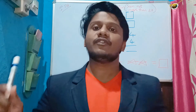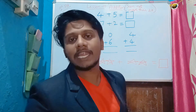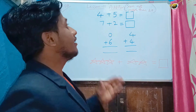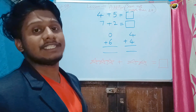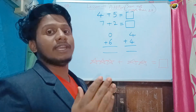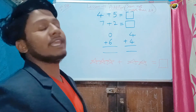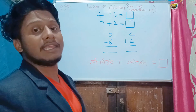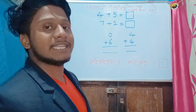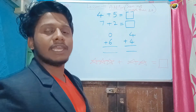Hey kids, welcome back to Learn with Maktum. In this video we are going to continue with the first standard mathematics, that is lesson number 10: addition where sum is not more than 20. I hope you know a bit about addition because I already discussed addition of one digit numbers. Today we are going to see addition where the sum is not more than 20. Before starting that, we will solve these first, then we will start with the actual lesson.